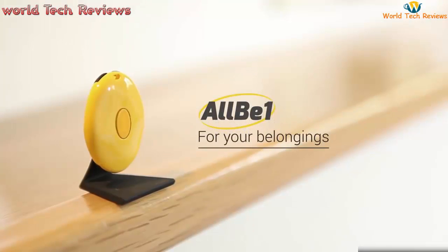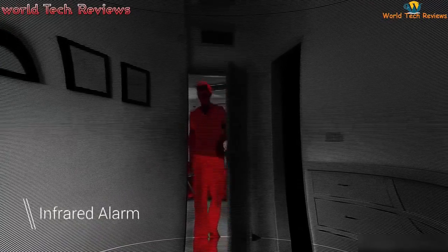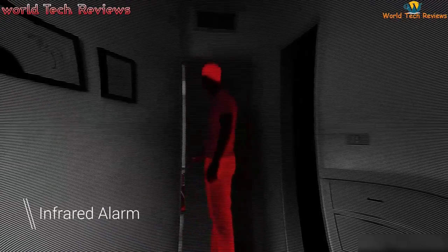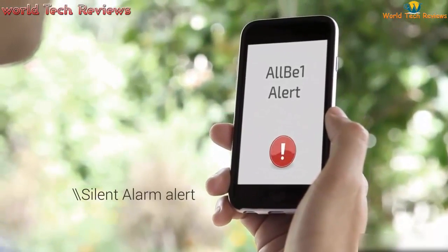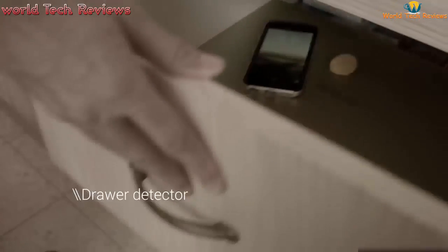With its infrared technology, AllB1 will warn you when someone enters your home or your office. It will always keep track of your belongings and warn you when someone tries to steal your laptop. If you put the AllB1 in a drawer, you will always know if it was opened in your absence.